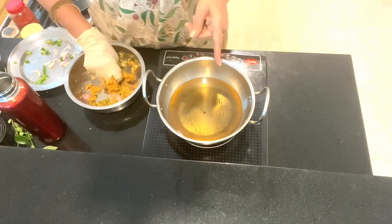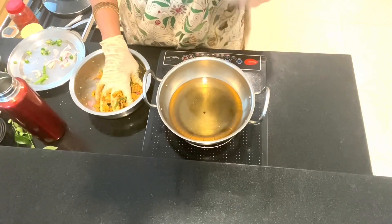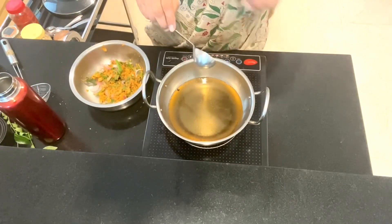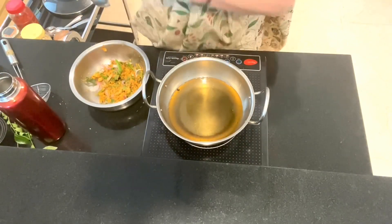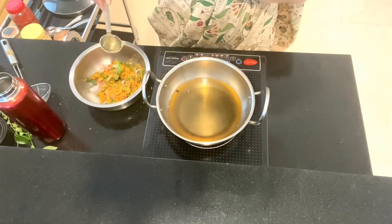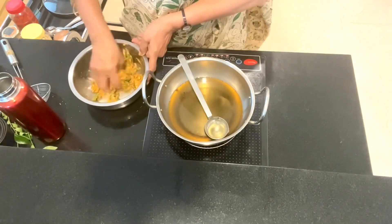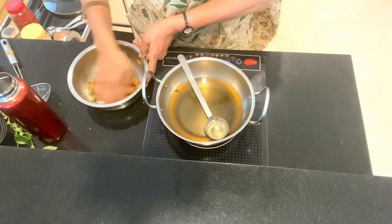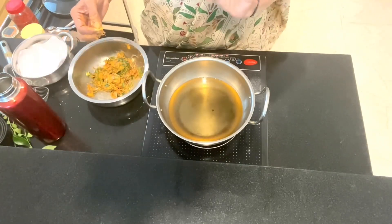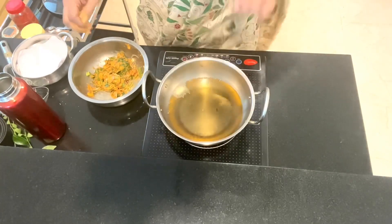The oil has to be at the right temperature. When it gets to that temperature, lower it to a medium flame and then you start making these. You can see it will have a sizzling sound when we drop it in. If it has too much water, it's going to absorb a lot of oil. So just to check whether the oil is hot, we'll drop in a small piece and see. This is good enough, and we start dropping it.